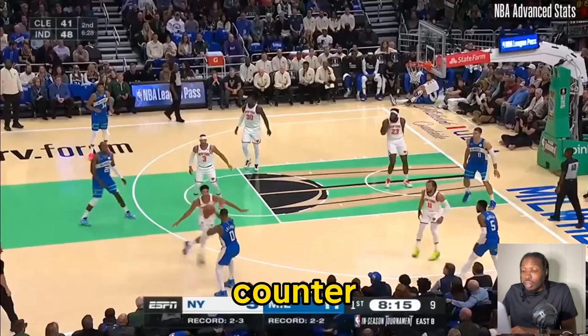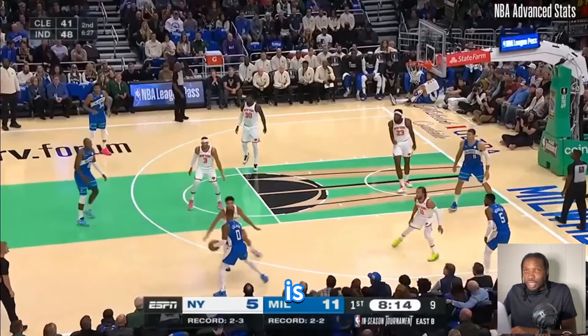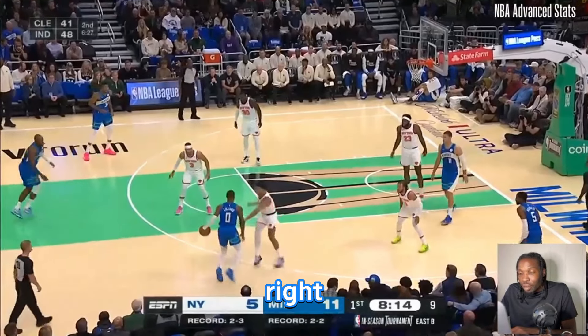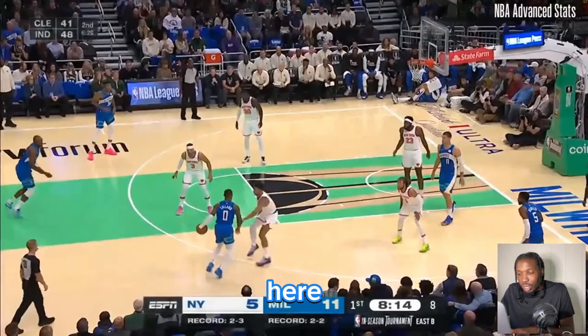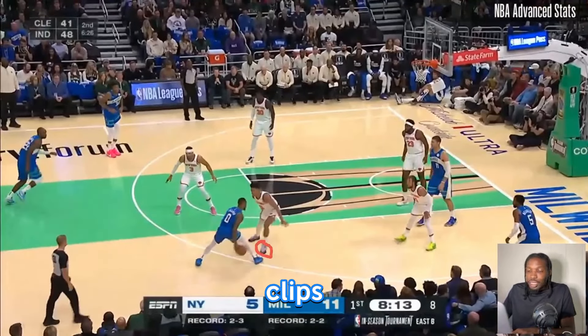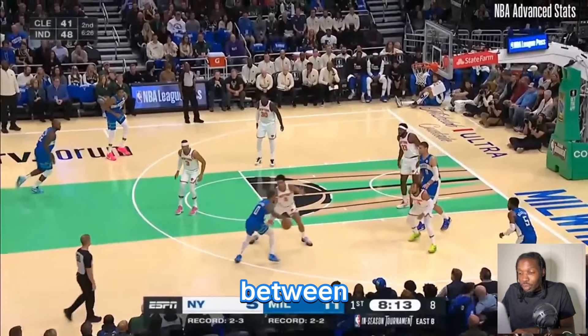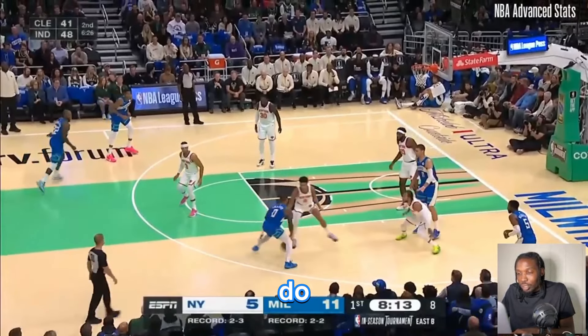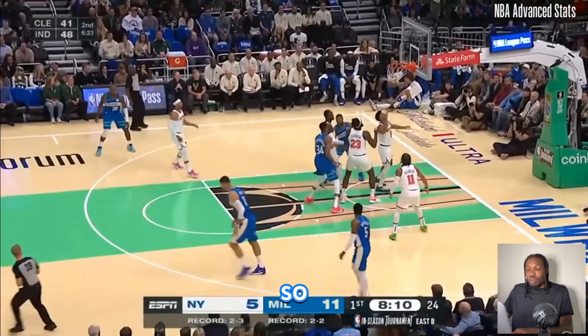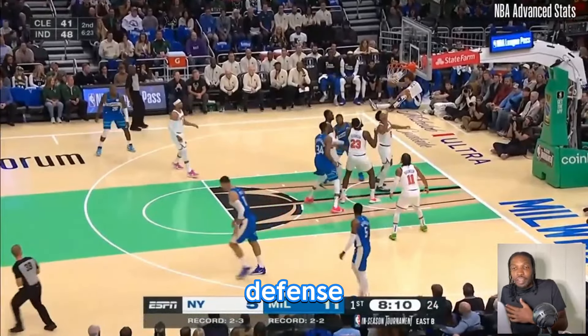Here's a counter that shifts the defense and will still allow you to attack off the between the legs — and that's the double between. Someone who does this a lot is Dame. You'll see as he's floating, he goes between, just like in the last clips with Anthony Edwards — going hard to attack that top foot. Dame goes between, and when he does, the defense slides and reacts hard to it.